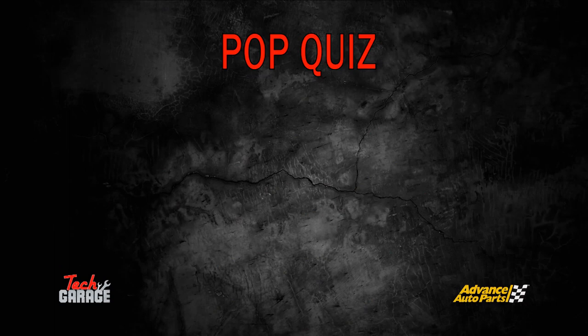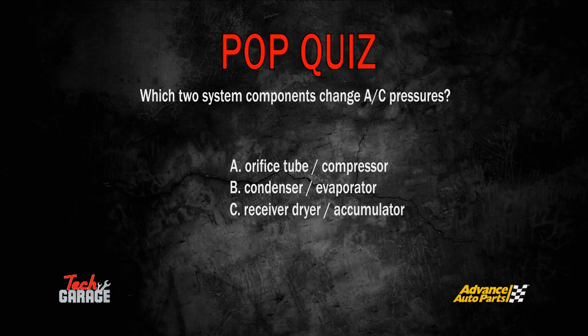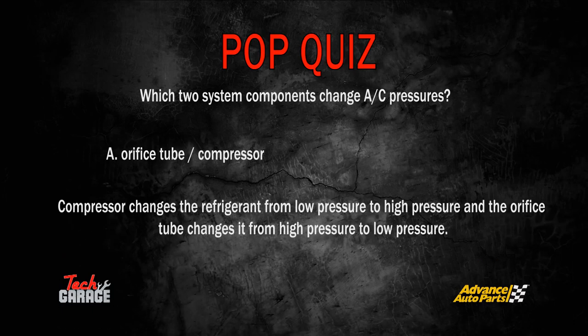Here's a Tech Garage pop quiz: Which two system components change AC pressures? The correct answer is A — orifice tube and compressor. The compressor changes the refrigerant from low pressure to high pressure, and the orifice tube changes it from high pressure to low pressure.